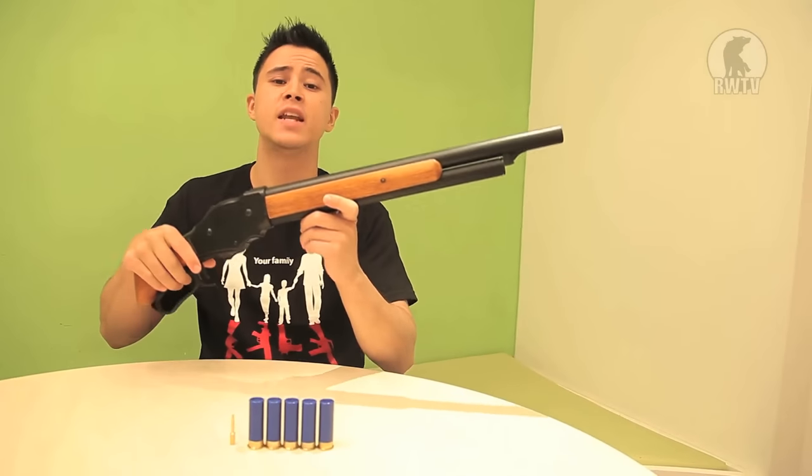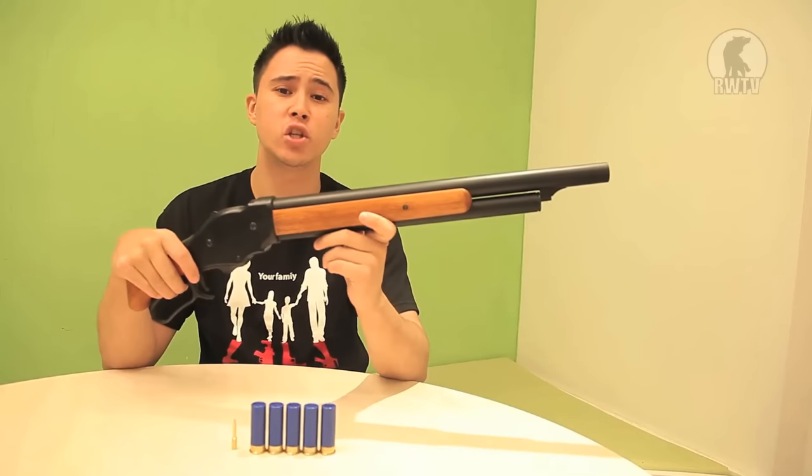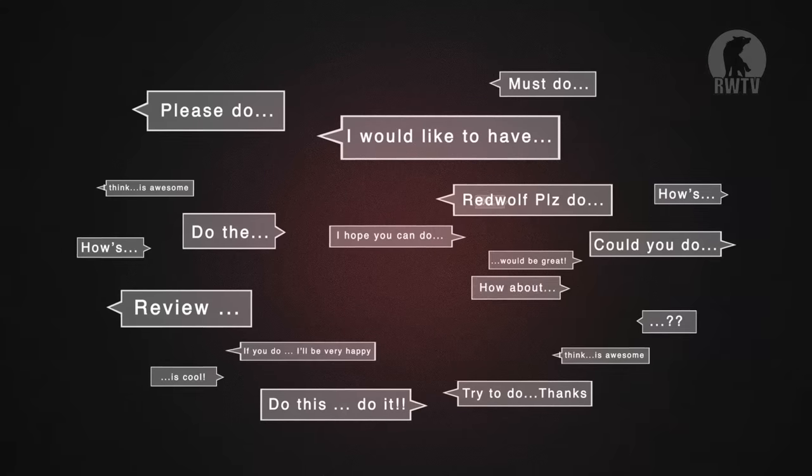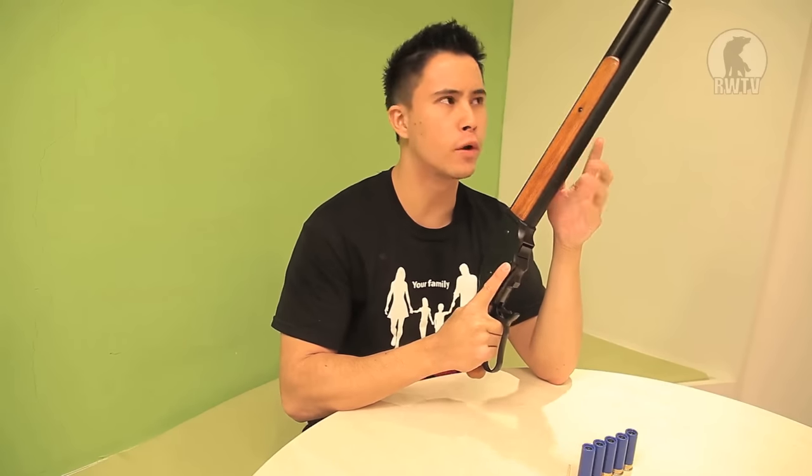Here we have Marusha's M1887 Wood Stock Shell Ejecting Lever Action Terminator 2 Shotgun. Ever since we placed this on our gun wall, I noticed that a lot of you have been googly-eyed over it, so I thought I may as well bring it out and finally get it over and done with.